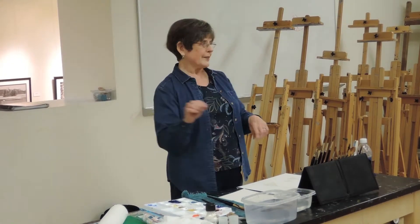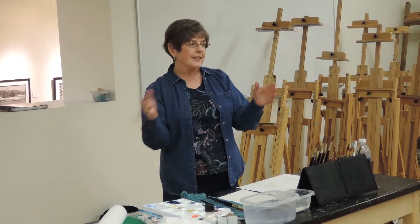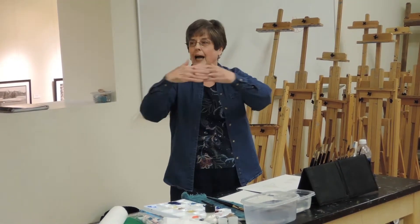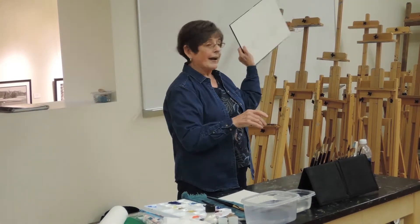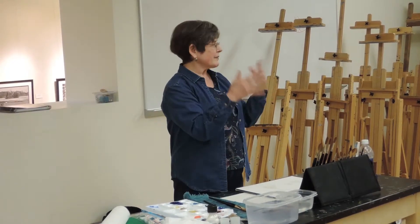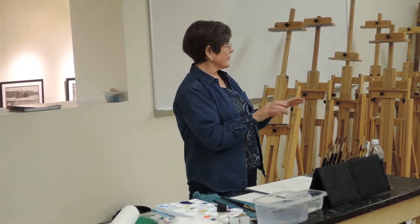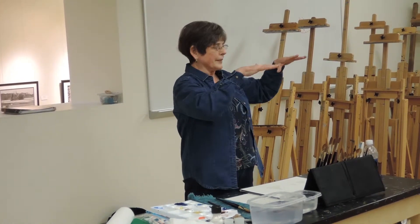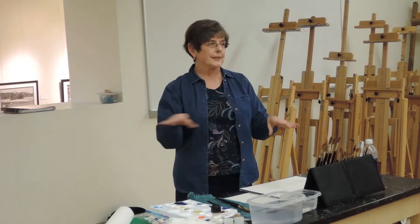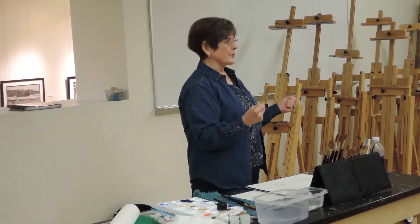Water has unique properties. It's fluid. It has surface tension — at the top, the molecules tighten up so that it doesn't move unless you let gravity help it out, so you have to keep all this in mind. And when you add pigment to watercolor, it changes. Some pigments sink and some pigments float and some are both. So if you really want to get into watercolor, you have to know your paints.